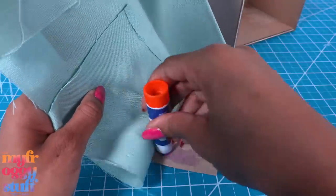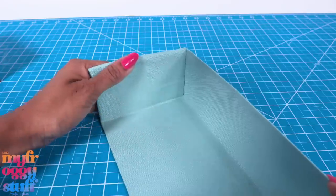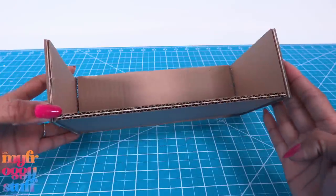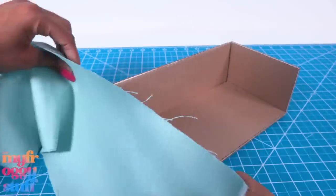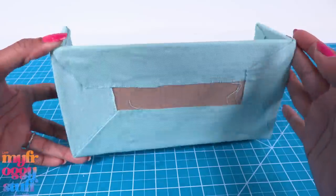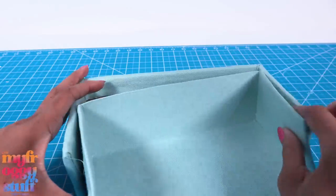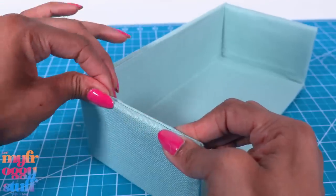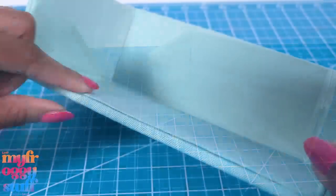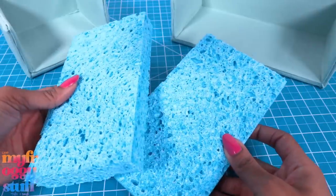Cover the inside of the tissue box with fabric. I'm using a little glue to hold everything flat, and I put a small piece of felt on the sides to try and smooth it out. Once the inside is covered, I take the cardboard and cut a long strip to glue around the sides, trying to be as neat as possible. Glue the tissue box into the cardboard, pressing all the edges together to try to get a neat seam.